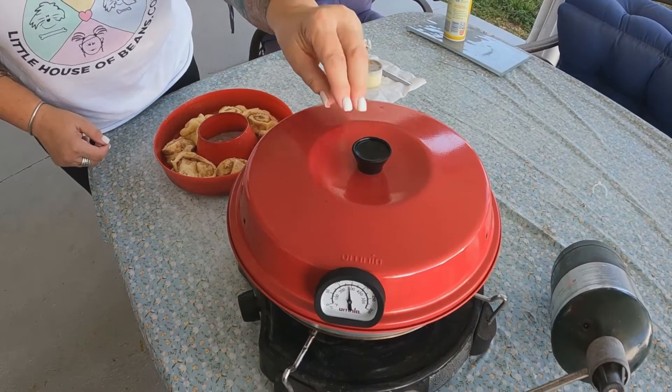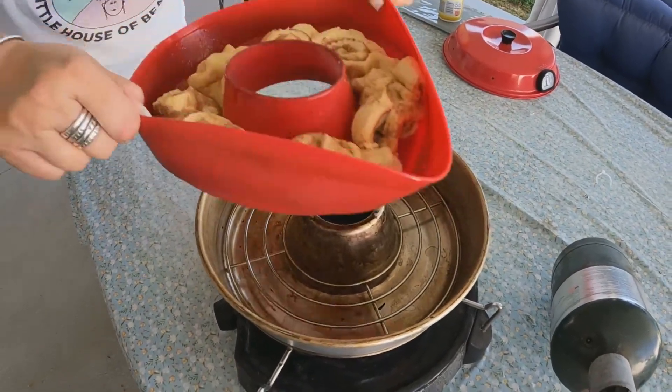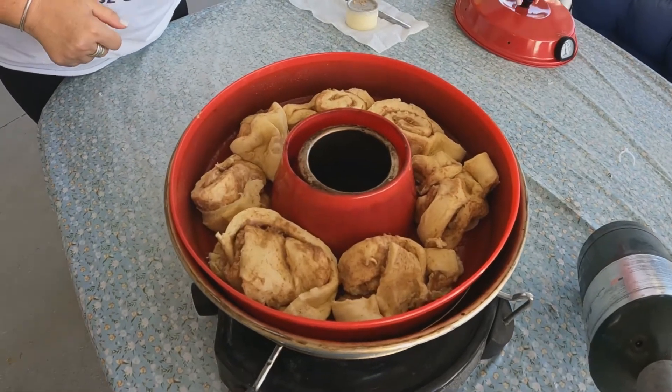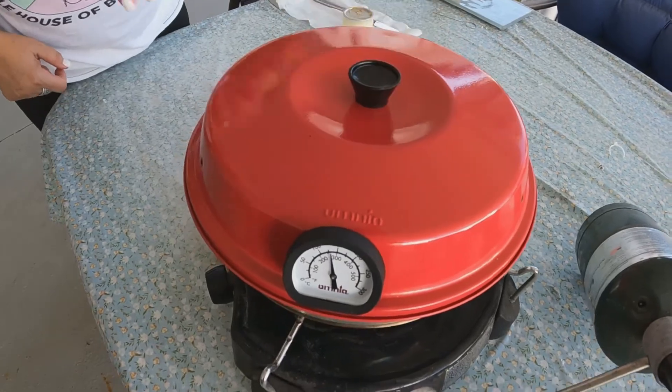Now we've preheated the Omnia oven. Let's put our cinnamon rolls in. The package instructions say 10 to 12 minutes.